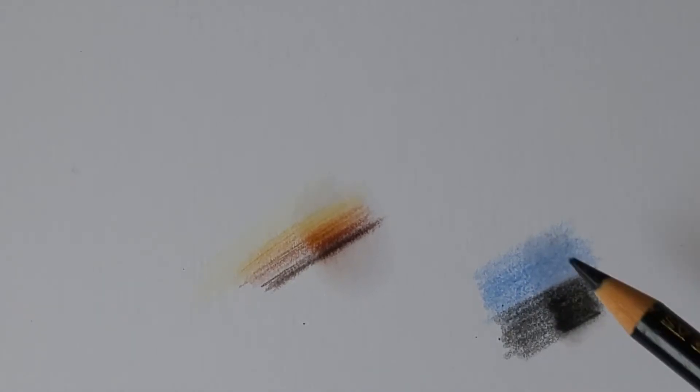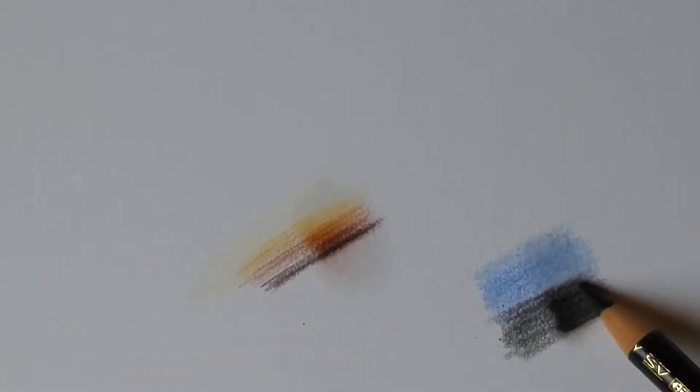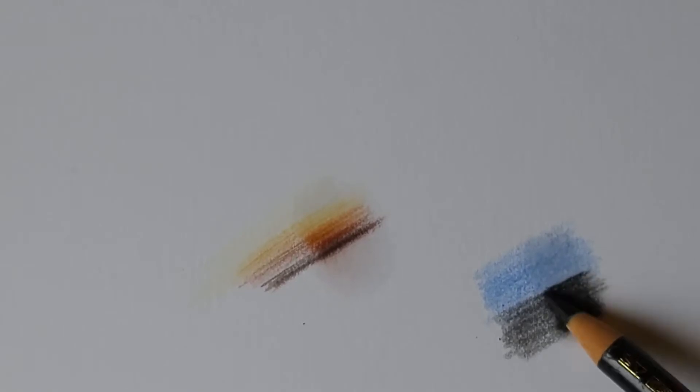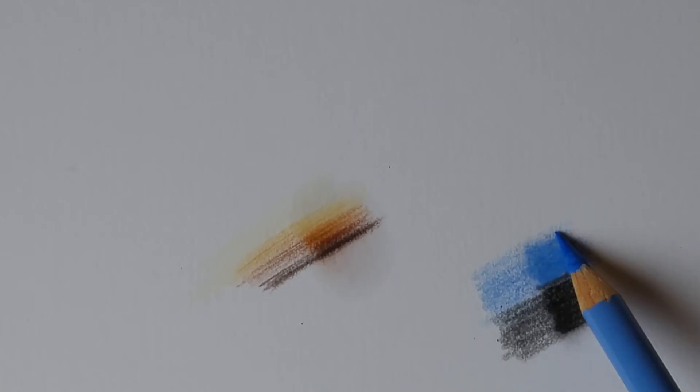I'm going to add another layer and just see how that compares — oh my goodness, look at that pop! I'm using very very light layers, literally holding my pencil at the tip of my finger. Just the blue again — it really brings out the pigment, it's so much brighter. I think this is going to help me with backgrounds, where you tend to add a lot of layers and have to blend the colours in quite a lot.